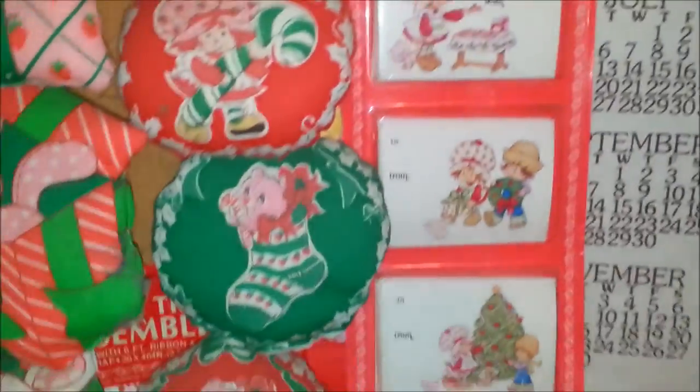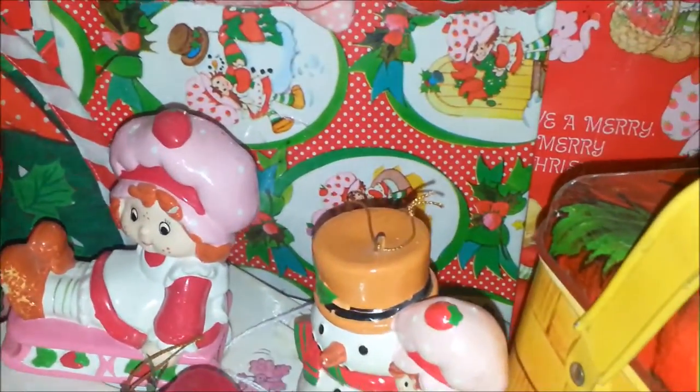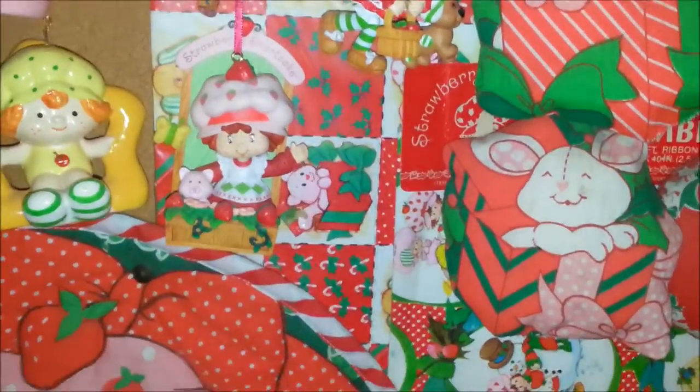Here's some more gift tags, and then down below here is a gift box, and back there some wrapping paper. There are actually a couple of different types of wrapping paper — can you see those ones back there, and then that one back there too?